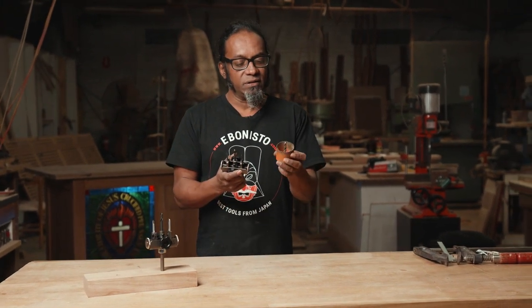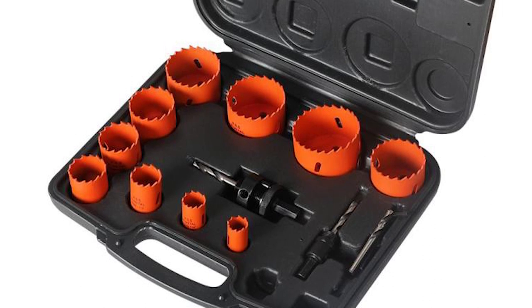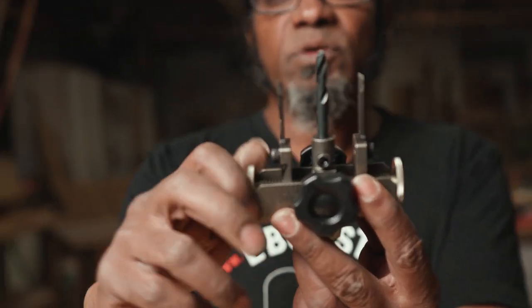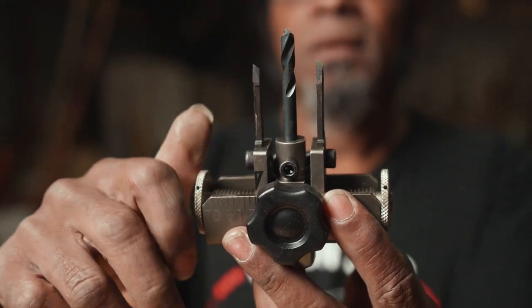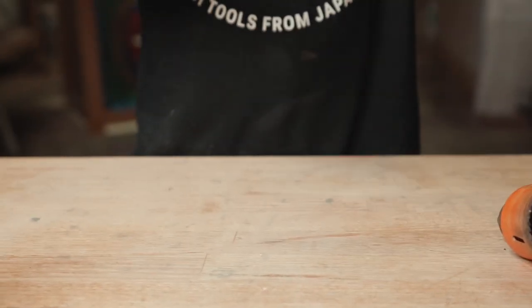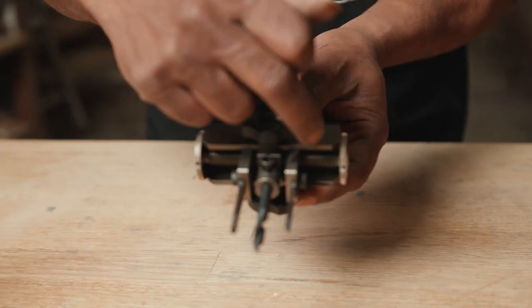Up until recently, this is what I used — the bi-metal hole saw, which works pretty well but has several disadvantages compared to the Star Rim adjustable circle cutter. The main thing is that if you want a different size hole, you have to take the whole thing off and put on another blade, tighten it on, etc. It takes time and it's annoying — you have to carry a whole set of hole saws for all the different sizes. With the Star Rim adjustable circle cutter, you can get any hole size from 25mm, lock it in, and away you go. Say you need to go from 25mm to 40mm — as you can see, it's marked right here.